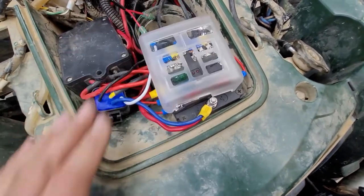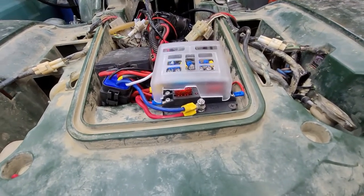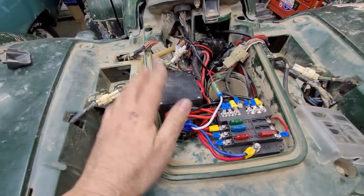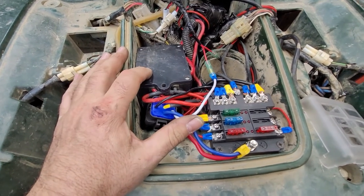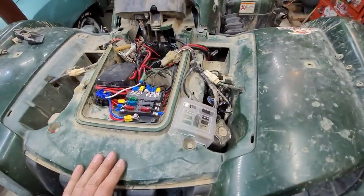There is a cover that goes over that. It raises the hood up a little bit but it won't be a problem — I can still get it fastened down relatively well. The problem is I have the cheap Harbor Freight winch. It works for me, so don't laugh. But it comes with this huge brick that takes up all the space I have under the hood here.